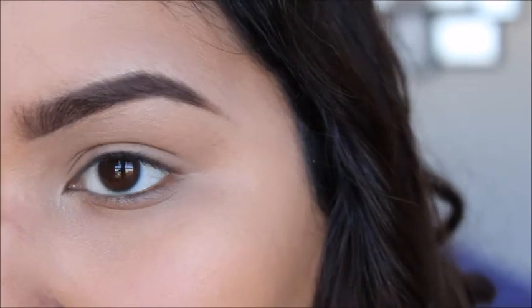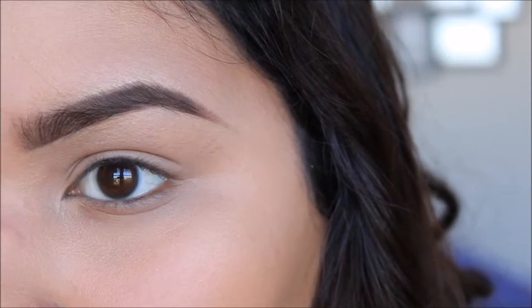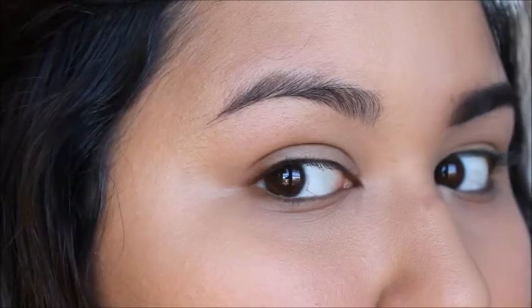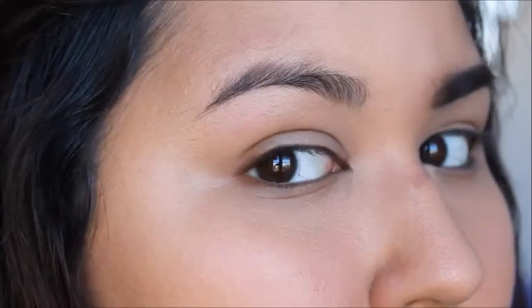And there are your nicely sculpted brows. The difference is pretty amazing — if you look on this side of my face, a lot of times you can tell it looks a little tired and not as structured as this finished side. All right guys, this is the finished brow look. I also did my full makeup as well — if you're interested in seeing how I did my makeup, I'll put a link in the description box below. I hope you guys learned something cool. See y'all next time, bye!